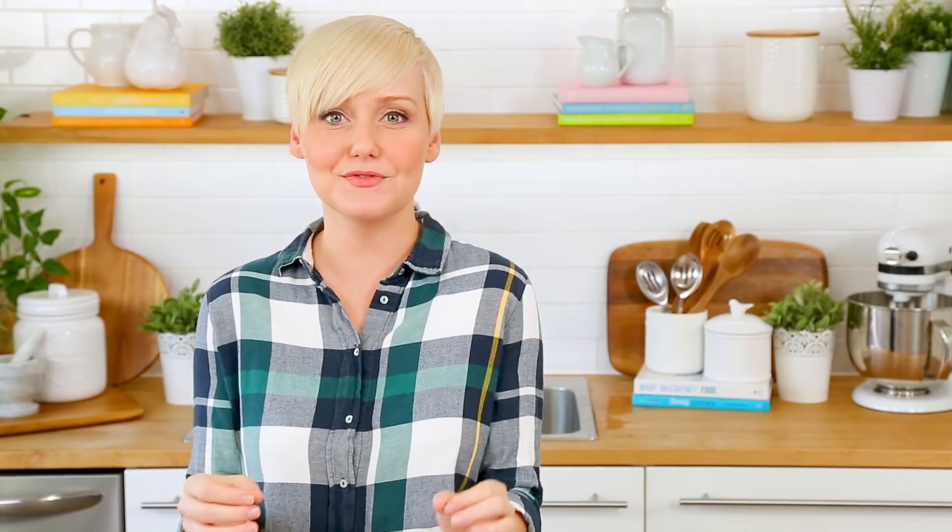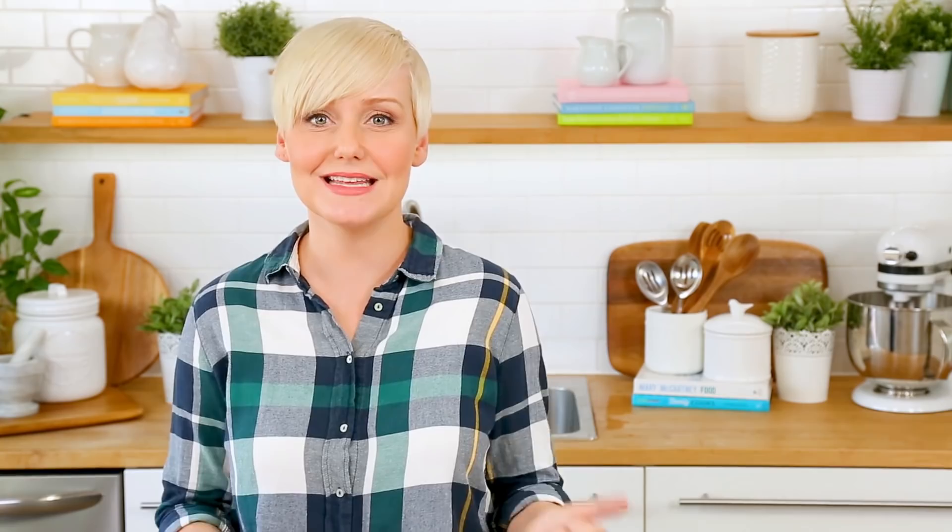We're going to kick things off today with something I am calling my cheater's chicken pot pie. It's yummy, it's super comforting, and it comes together in an absolute flash. For this recipe, I am starting with a nice oven-proof skillet on the stove. Oven-proof is really important here because once we're done making our chicken pot pie filling, we're going to be popping this in the oven to finish it off.